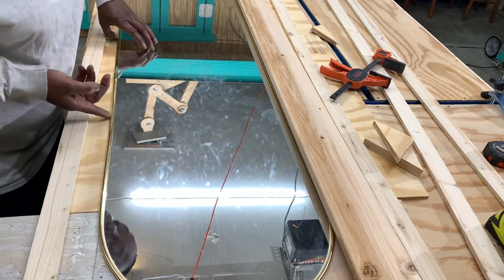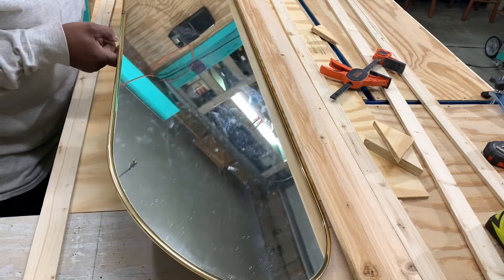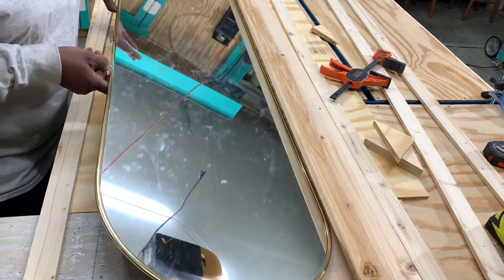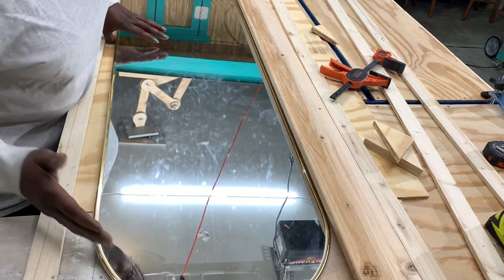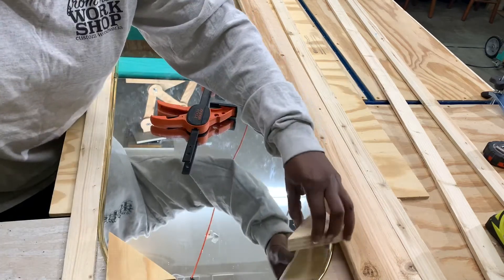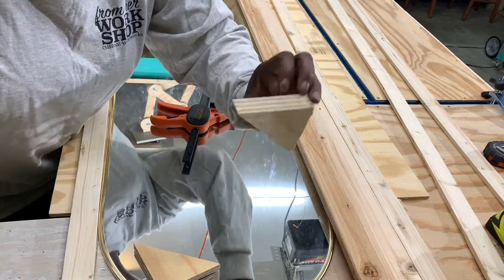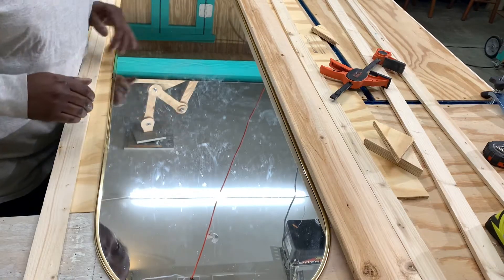And then here, this is a cheap little mirror that was stuck to the back of the closet door when I got here. I like the roundness of it, but we're going to give it a little sharper edge. I have some triangles — I'm going to cut these from one of these. All right, so this is what we got to work with.